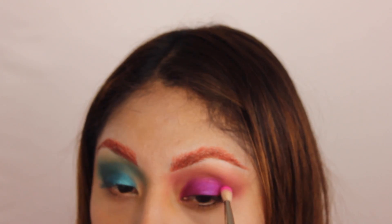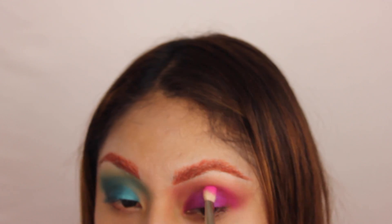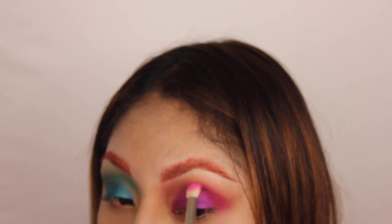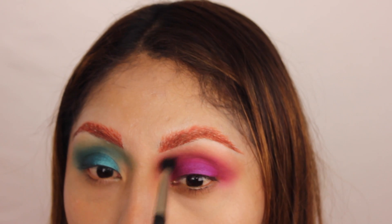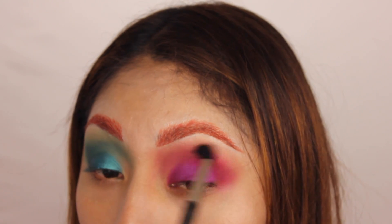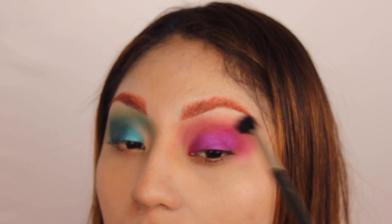It took me so long to get this palette, you guys! Anyway, the next color I'm using is the vibrant neon pink that this palette has. I decided to apply it all over my crease because I thought the crease needed a little bit more of a pink hue. Yeah, I was thinking it looked really purple.